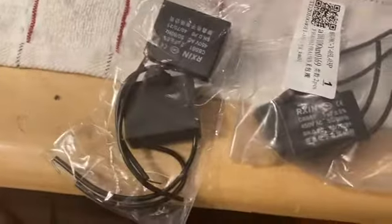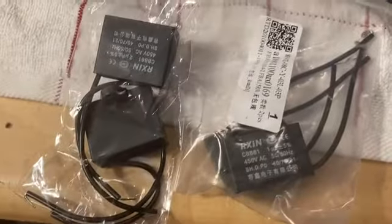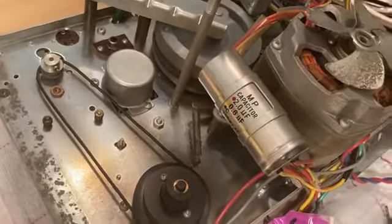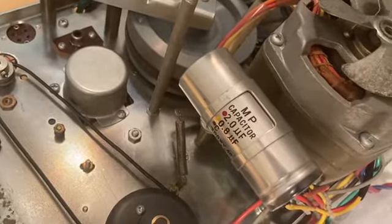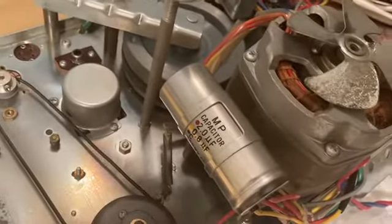These are the replacement motor capacitors — there's a one UF and a two UF. They're pretty cheap, four or five dollars, and you can get them on eBay or most anywhere. I couldn't find a 0.8 UF, so I'm just going to use a one UF there. Then there's another one UF and a two UF. I'll just have to figure out how to secure them, probably with some zip ties. When I go into fast forward mode, after a while it seems to slow down, and I've read that the capacitors are probably the main factor in that.